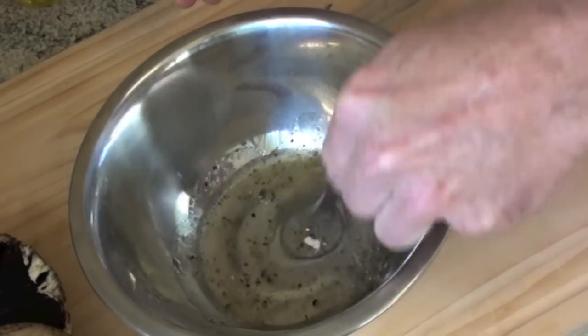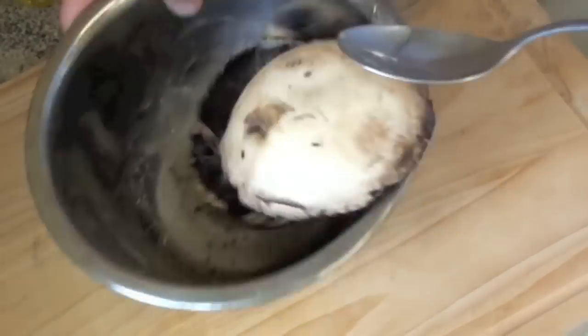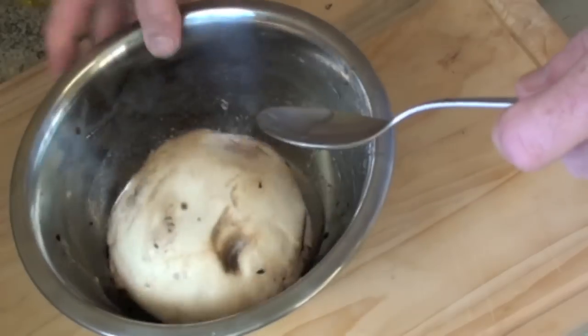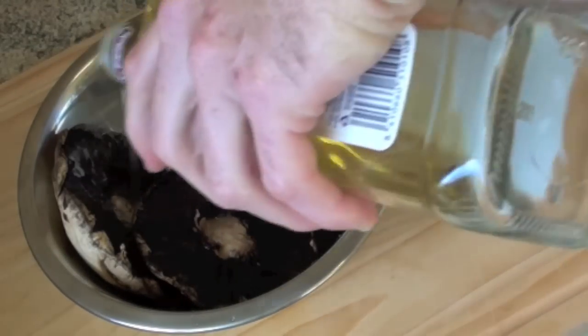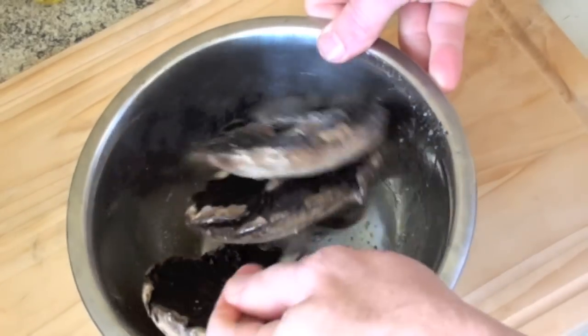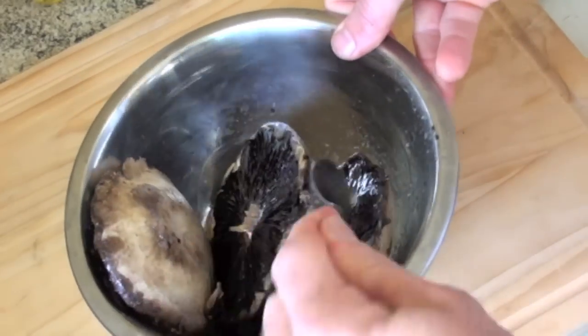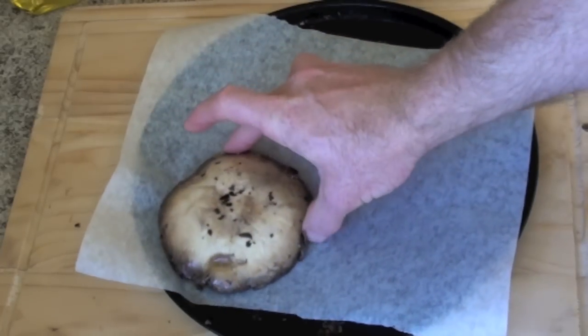Give that a bit of a mix, then throw the mushrooms in and give that a bit of a toss and a stir around, just to get them covered in it. You might need some more olive oil. I probably could have done with some smaller mushrooms or a bigger bowl, but anyway, you get the idea.